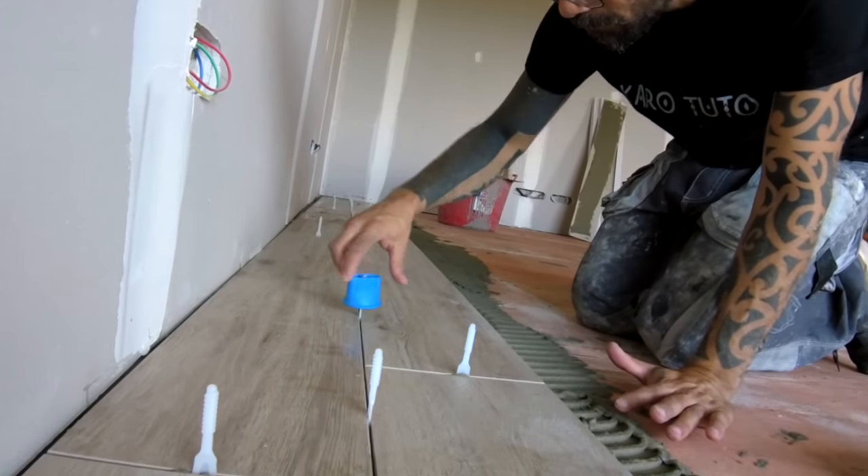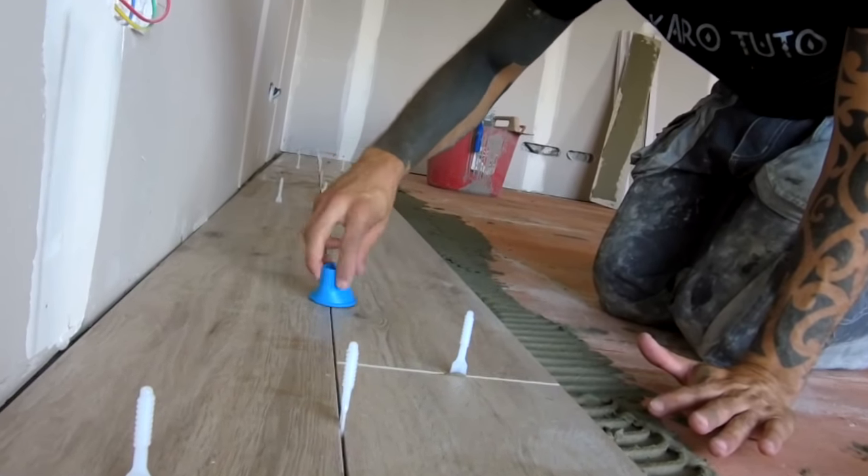Là j'utilise des bases de 2 millimètres avec mon système de croisées au niveau blanc, ce qui fait que j'aurai des joints bas de 2 millimètres forcément.